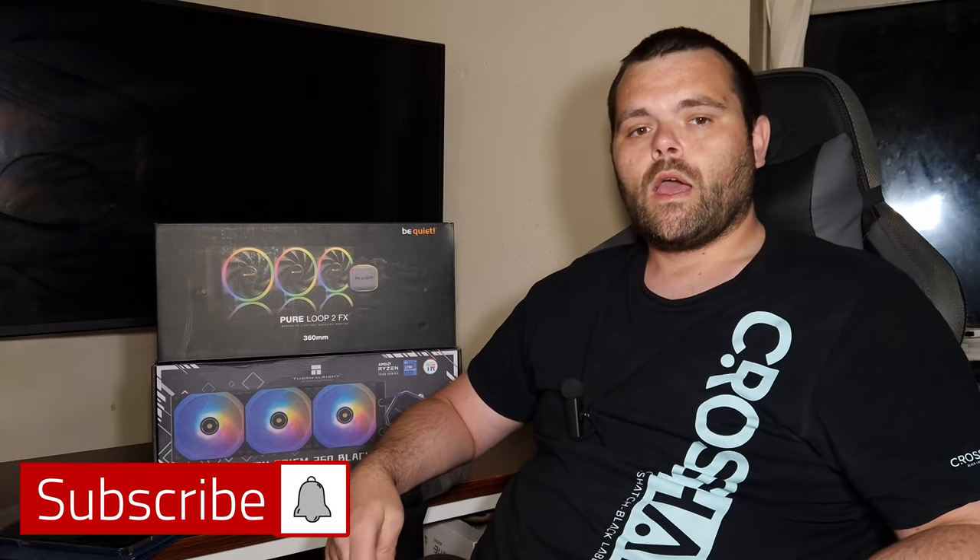I hope you guys enjoyed the video. Don't forget to subscribe and like. As always, this is Richard from Wealthy Tech — I hope you guys have a fantastic day and weekend. Goodbye.